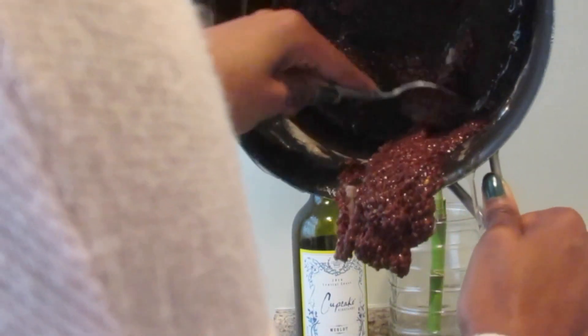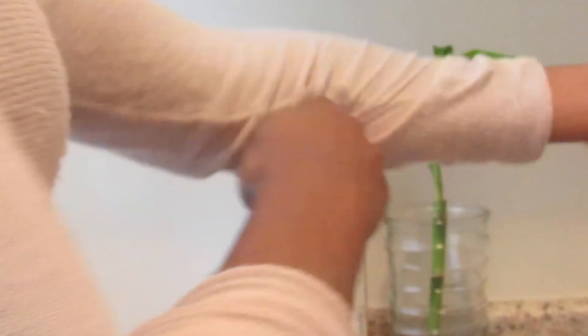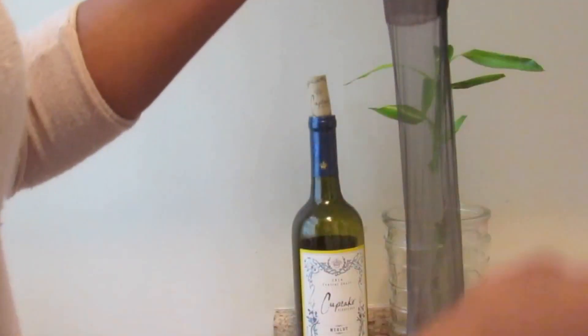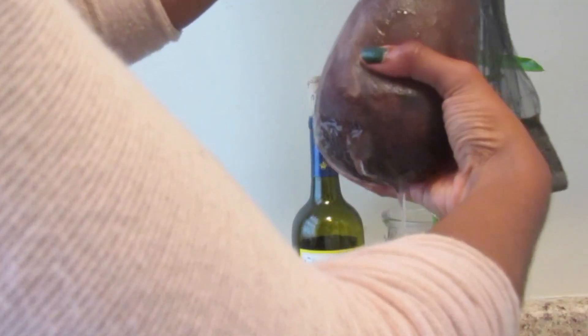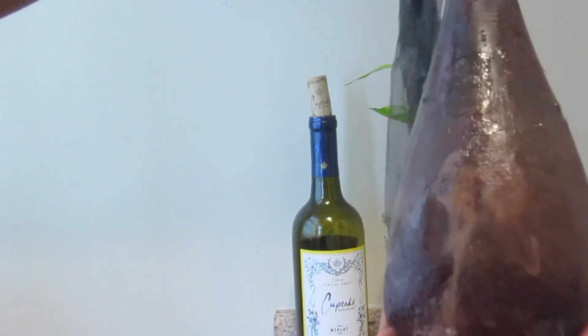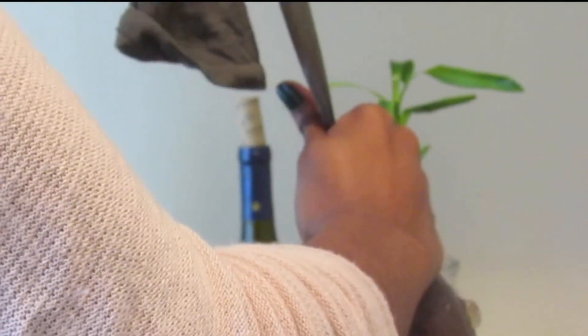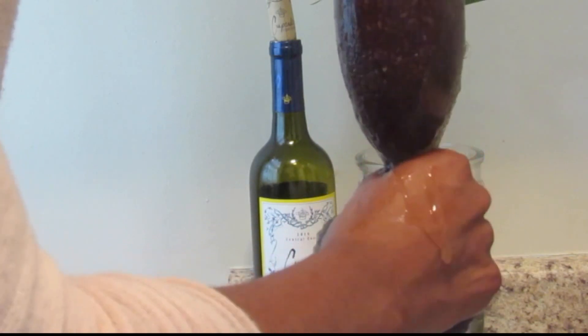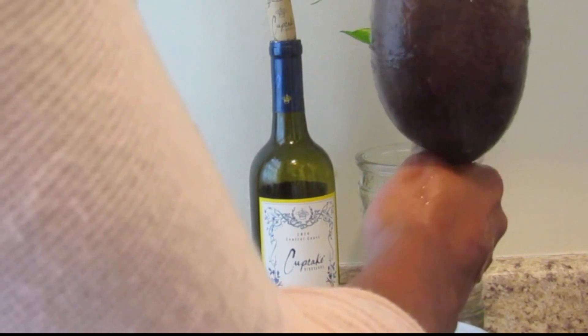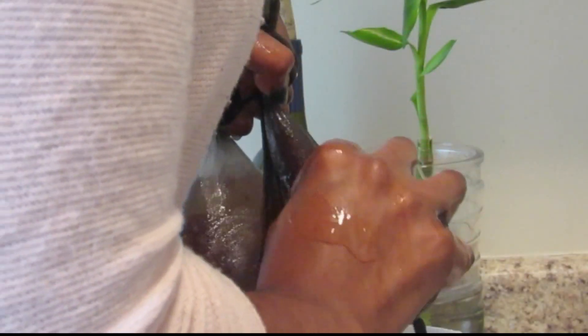Making sure I get all of the gel and seeds inside. Roll up your sleeves for this one because it's about to get a little messy — here's where the fun part begins. You're just going to take everything in the stocking and squeeze it out with your hands. It ended up being too much to squeeze at one time so I split it in half, which made it way more effective at getting more gel out.